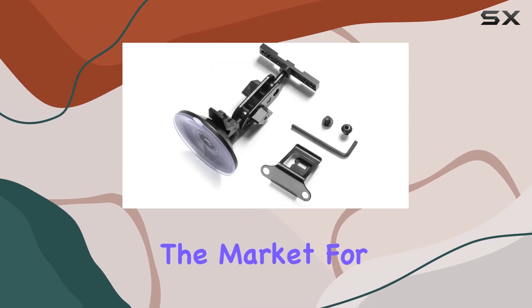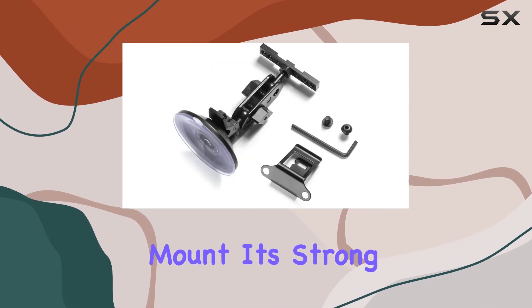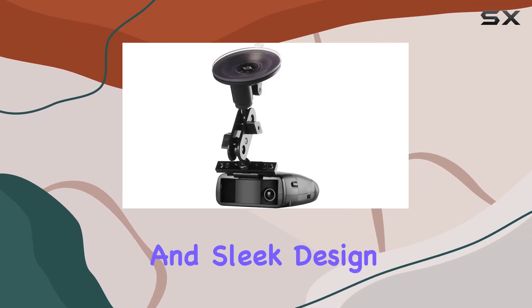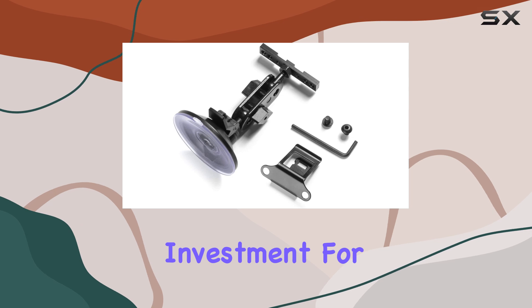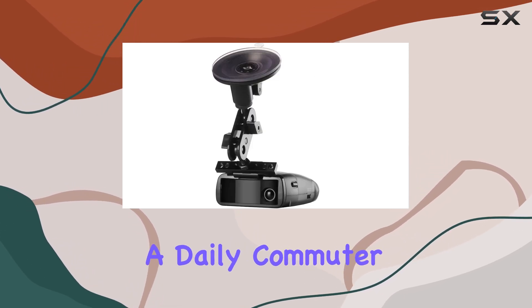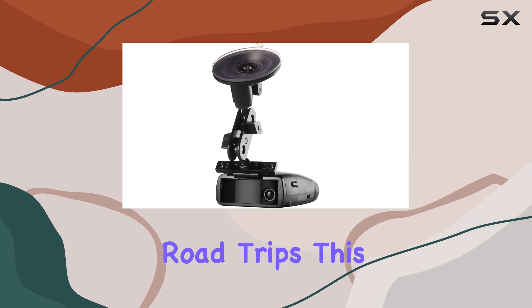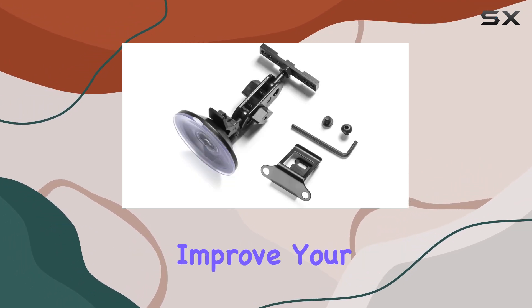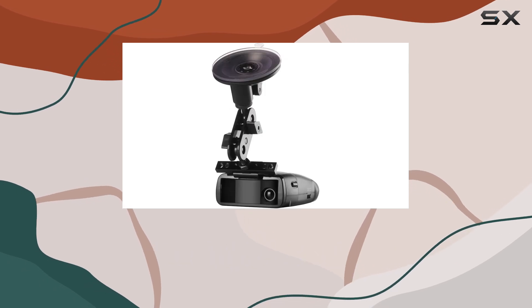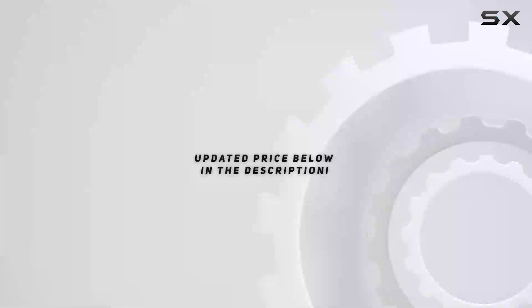In conclusion, the radar mount suction mount bracket is a top contender for anyone in the market for a radar detector mount. Its strong suction cup, ease of installation, adjustability, and sleek design make it an excellent investment for enhancing your radar detector's performance. Whether you're a daily commuter or someone who enjoys long road trips, this mount can significantly improve your driving experience by ensuring your radar detector is always in the right position.